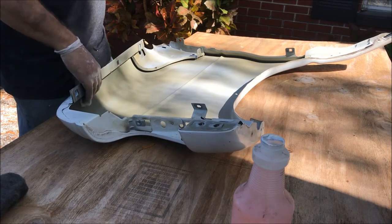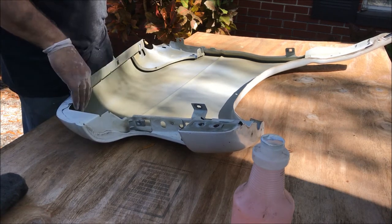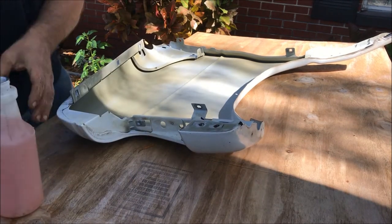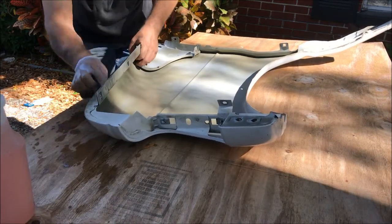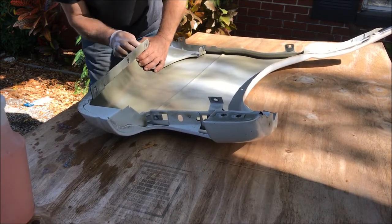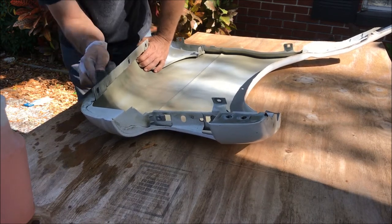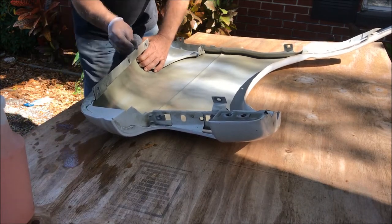I already washed it really well with the hose, let it dry out, and now I'm going over it with some really fine steel wool first to clean it all up and see if there are any imperfections to address. It's sanding pretty easy with chemical cleaner and steel wool, getting all the surface oxidation off, any dirt and grime, and feathering the edges where there were little nicks. I might just try the whole steel wool first and then clean it really well before putting on a primer coat.